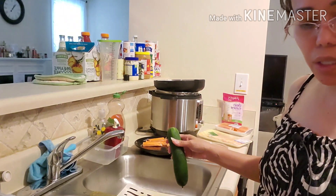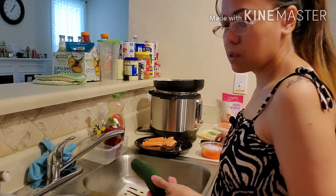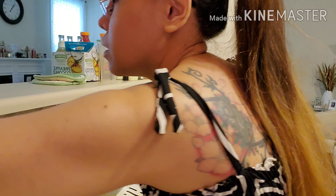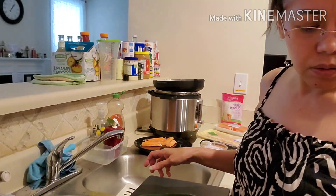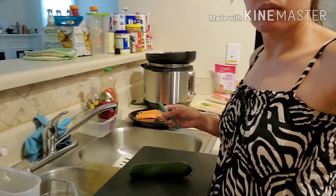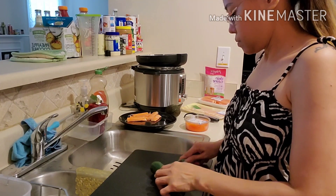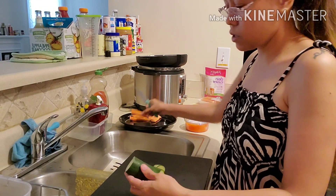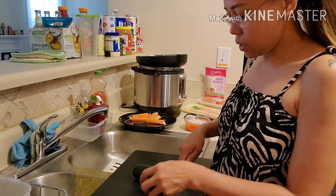Balatan natin ang ating cucumber. Pwede hindi na rin sya balatan kung tutusin. Hindi natin syang balatan. Biakin na lang natin — sa Japan kasi, hindi na binabalatan ang cucumber. Iwain na lang natin sya. Ganyan siguro yung laki, kung ano yung laki ng crab stick, yun ang laki ng cucumber. Yun ang haba ng cucumber.